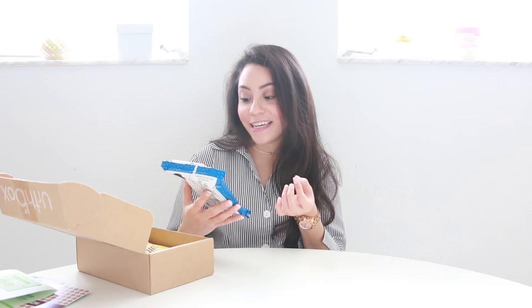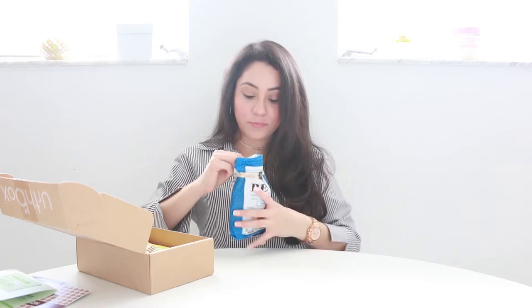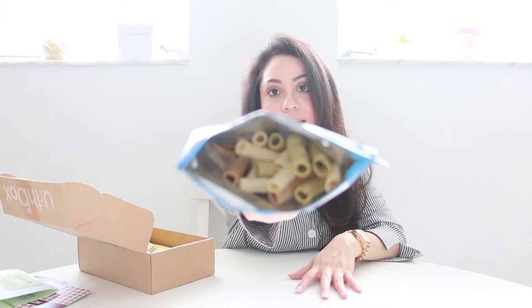The next thing I'm seeing are bean chips — I had never seen this. It comes with green peas, cannellini — I can't say this — which I have no idea what that is. It comes in three different ones. On the back, there's an image of how they look like. Let's open this. And this is how it looks — they're like little tubes.